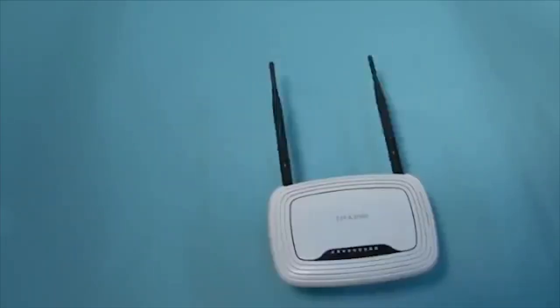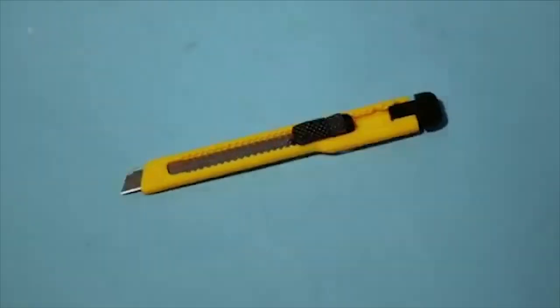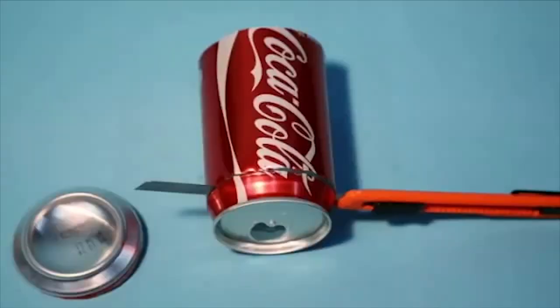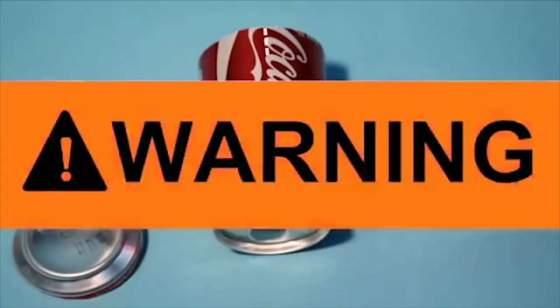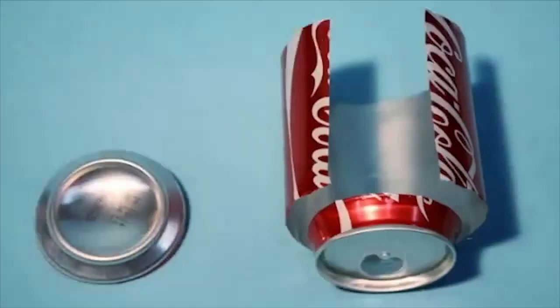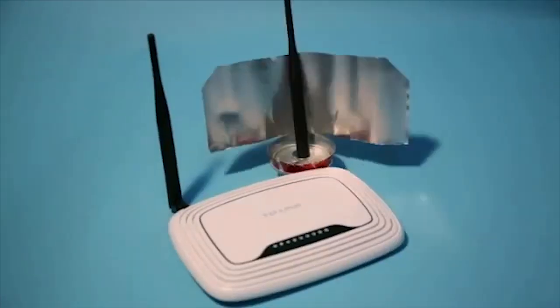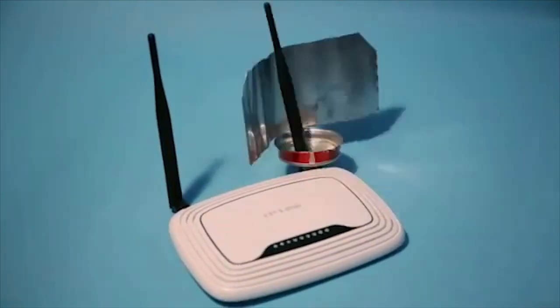Here's what you need: a wireless router, a clean aluminum can, a box cutter, and a small piece of sticky tack. Cut off the bottom of the can, then cut along the middle of the can in a straight line. Carefully open up the middle piece of metal by bending it like a radar dish. Insert your Wi-Fi router antenna into the hole of the can, then stick the base of the can to the router with a small piece of sticky tack.